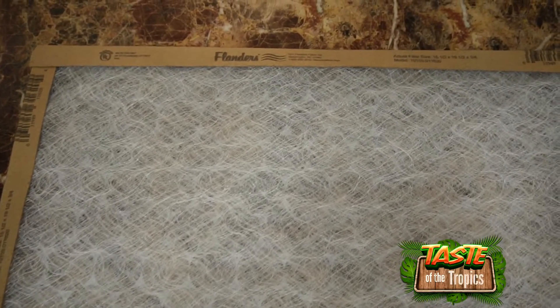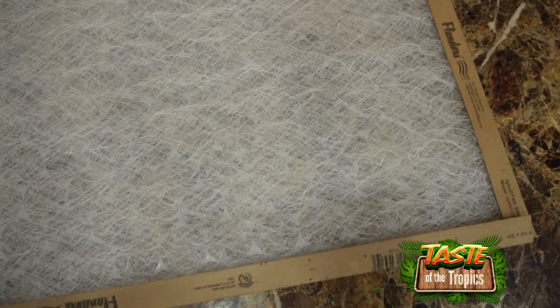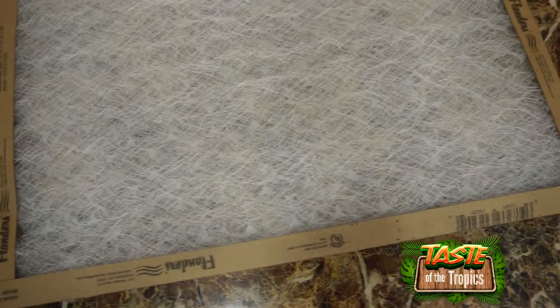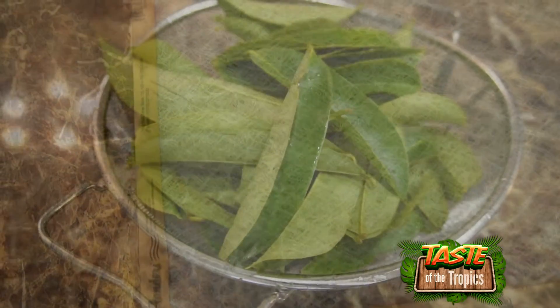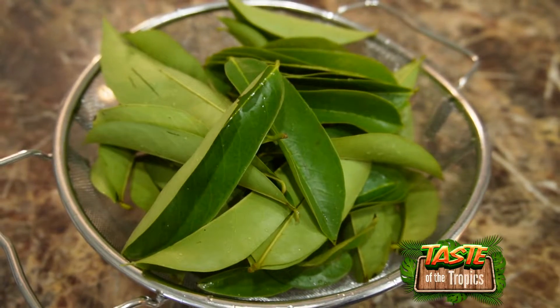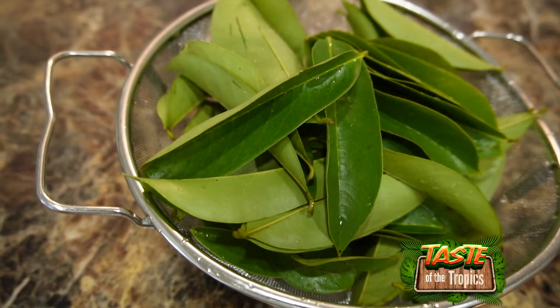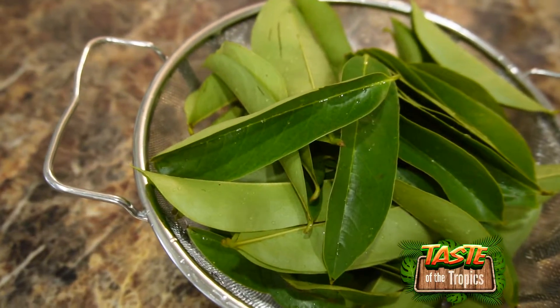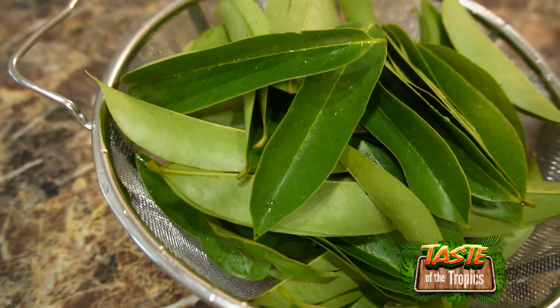Now we have an AC filter, which we're going to use to dry our leaves. We want to air-dry them at room temperature in a room that has some airflow. Once we place the leaves on this, we'll put it on one of our wire rack shelves so air can pass through them. This is the finished amount of leaves after rinsing and harvesting, ready to be dried on the AC filter.